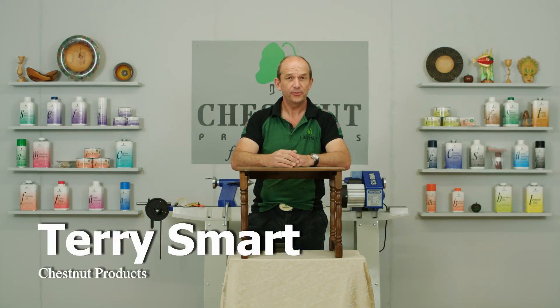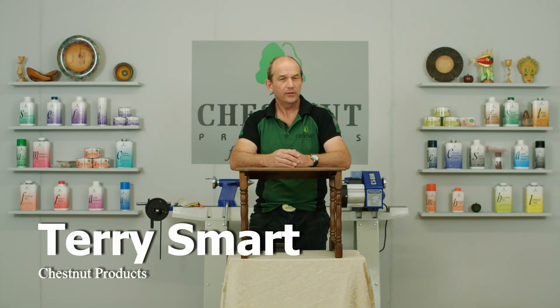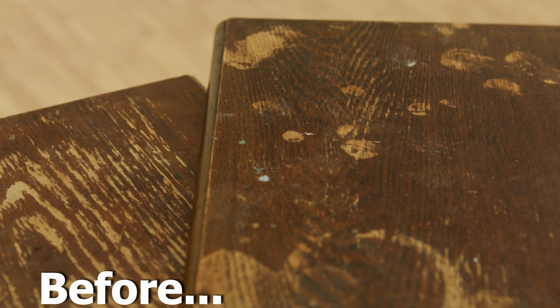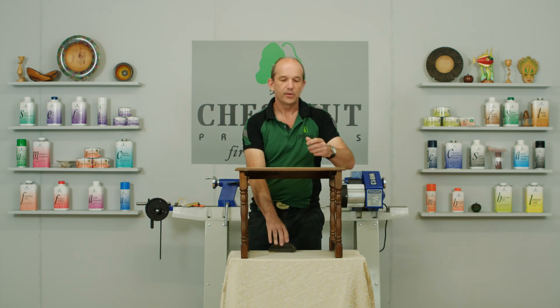Hi, I'm Terry Smart from Chestnut Products and today we're going to do something just a little bit different from our other videos. Up till now we've been working on turned items on the lathe, but today I'm going to be working on these tables. They've been brought in from home and as you can see they've had better days. Because there are three tables, I'm going to finish each one in a slightly different method.